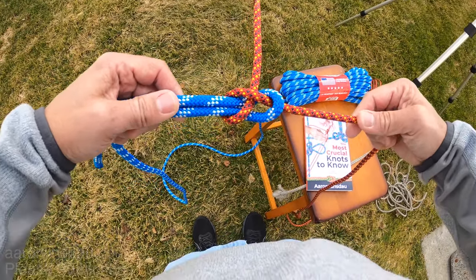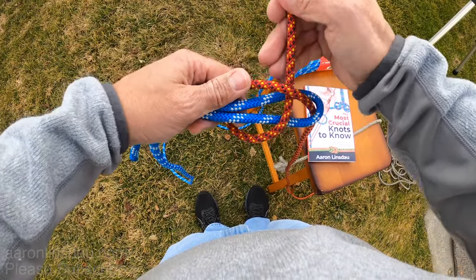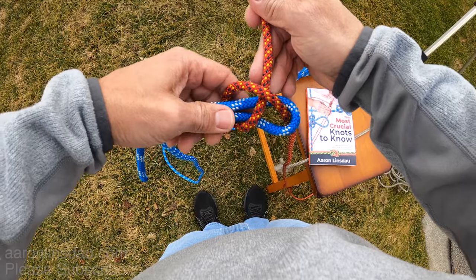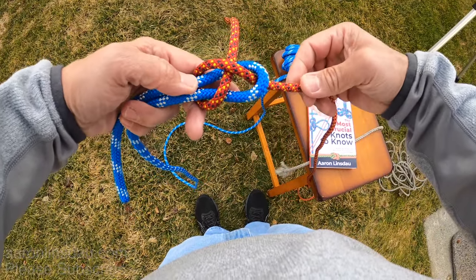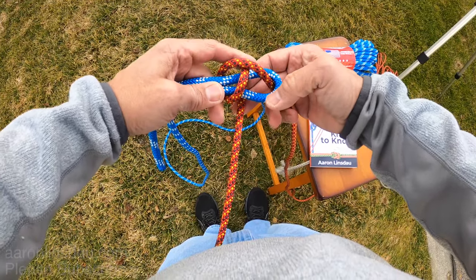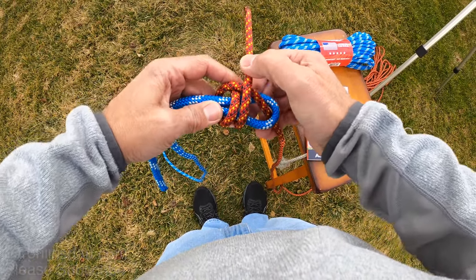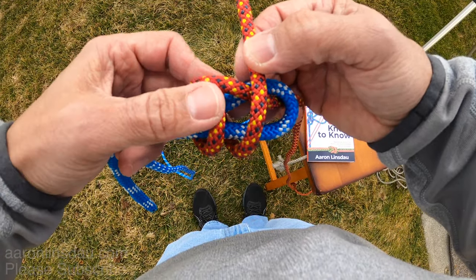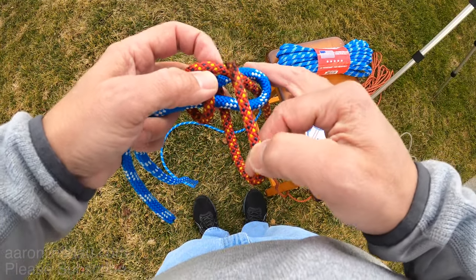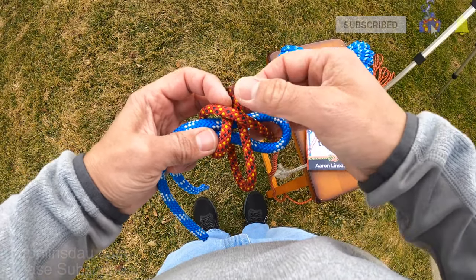Now if you need more security in this knot to make sure it stays tight, what you do is you take the running end of the rope and pass it twice around the thicker rope and you pass it under here.